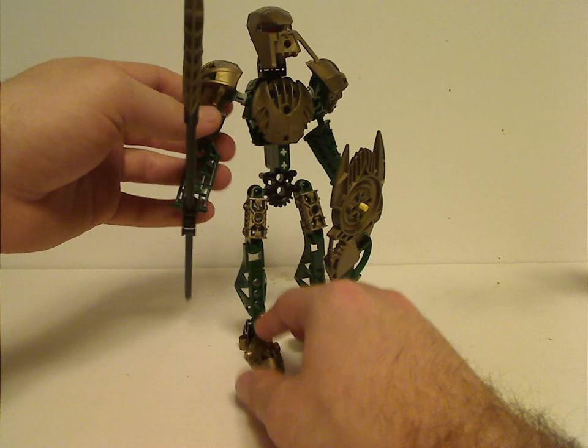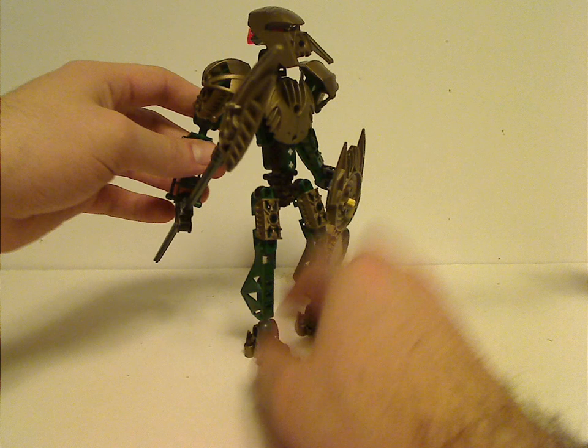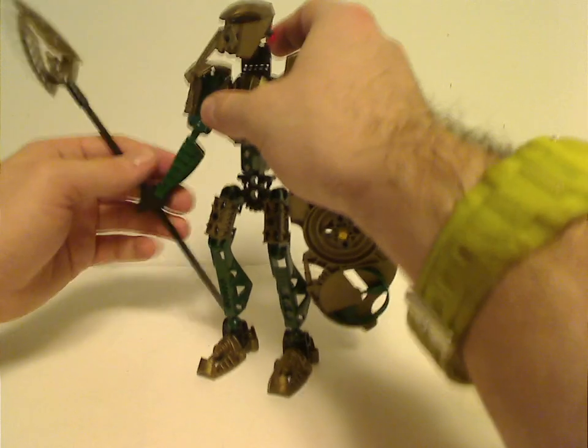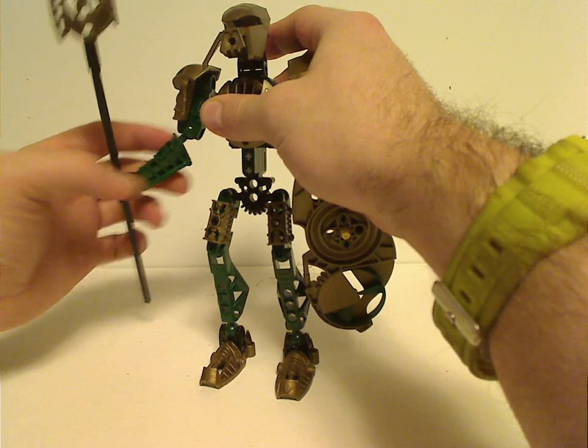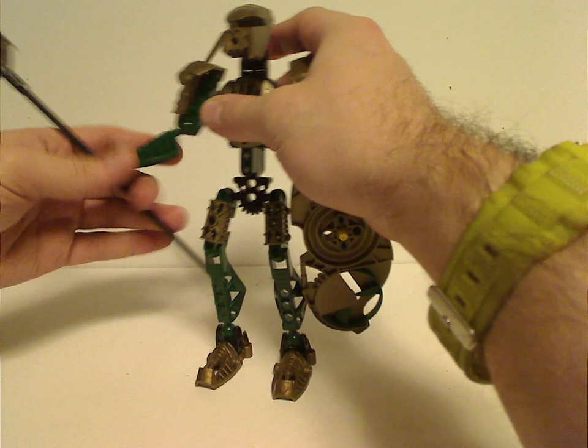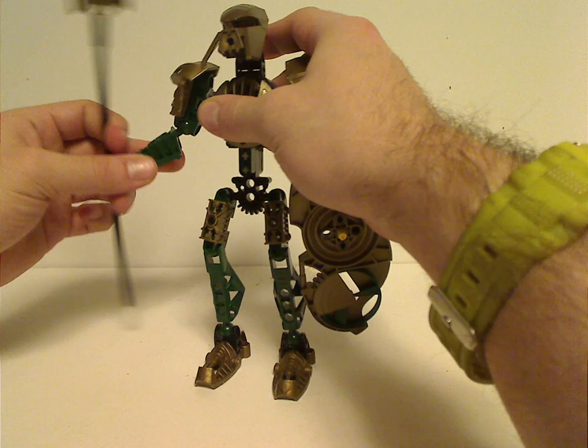And that piece was from the Kikanalo set, of course. The lower arms are the Toa Metru limbs but upside down, and the hands go in and outward instead of all around.